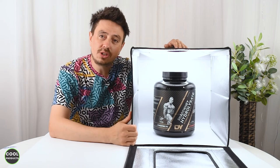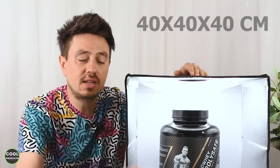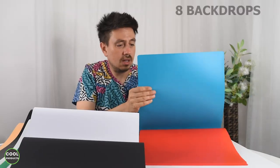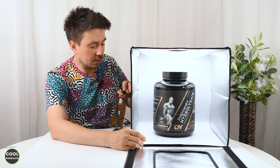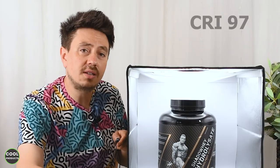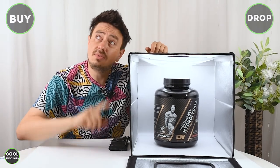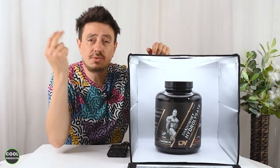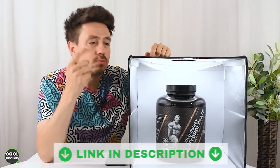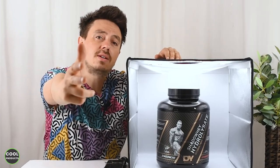After testing this lightbox, my conclusion is that it's super cool. At 40 by 40 centimeters you can fit quite large items inside, it comes with eight backdrops, the remote control is very responsive, you can dim the intensity, and the light is Cree CRI 97. I definitely recommend buying it. If you have any questions leave them in the comments below — there's also a link with more information and purchase details. Thank you for watching and see you next time.